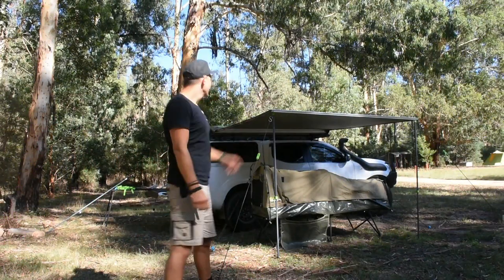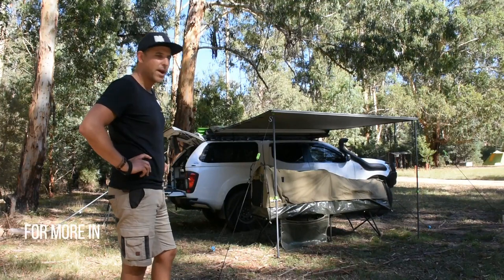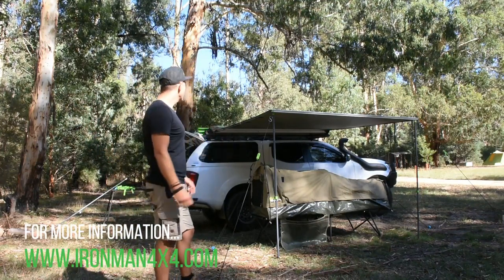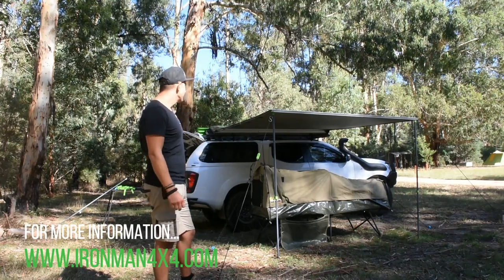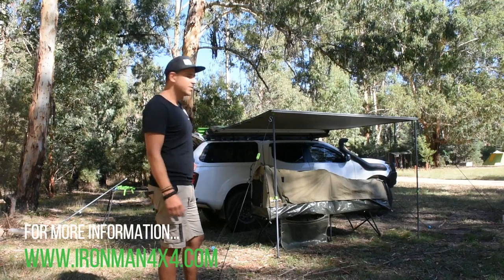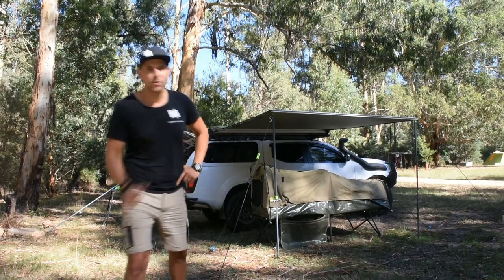G'day team! I'm just going to show you an up close and personal look at the Ironman awning removal bracket — how I use it in a solo situation, the way I take it off the truck and get it set up. Later on this morning we're going to shoot out and do some blooms, a perfect example of using it, leaving my swag there to come back tonight. Let's have a closer look.